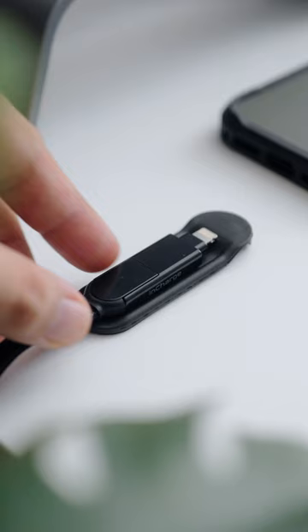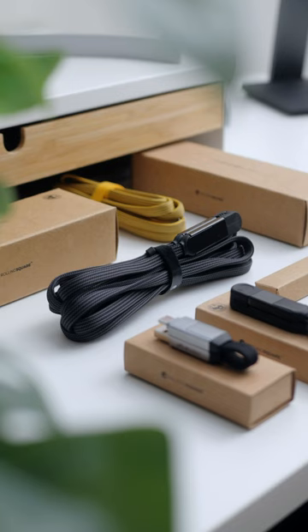The cables are well-made and fit perfectly on your everyday carry, and this could be the only cable that you'll ever need. With Rolling Square's philosophy on solving problems, this could be the answer to your cable situation.